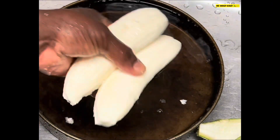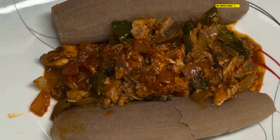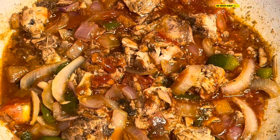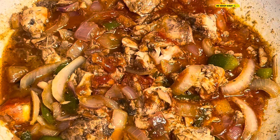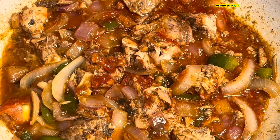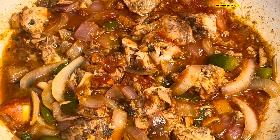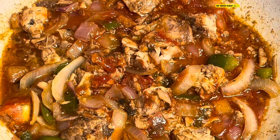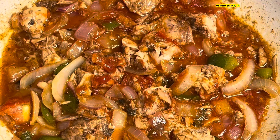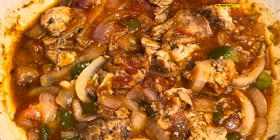Just stay tuned and we'll let you see the progress as we go along. Look at that — that's done. Pink salmon cooked up with red onion, yellow onion, tomato, green bell pepper, garlic, all-purpose seasoning, and a little oil. It's cooked down to a gravy. That's the end product.